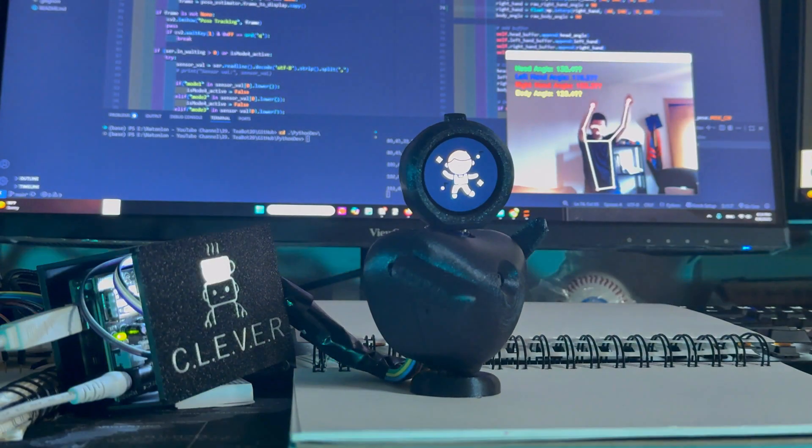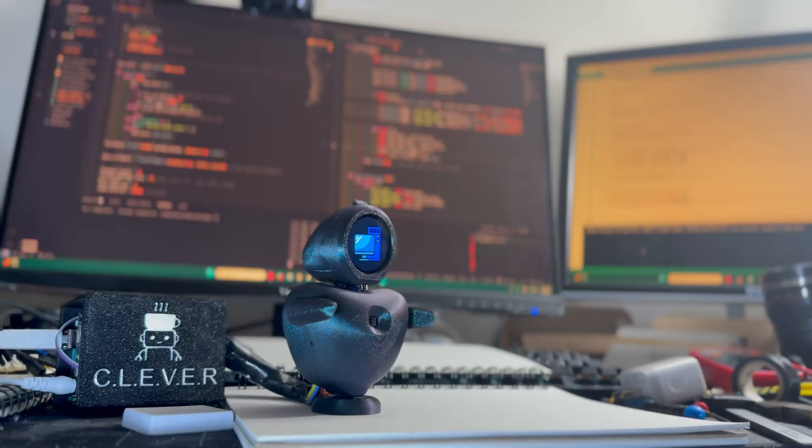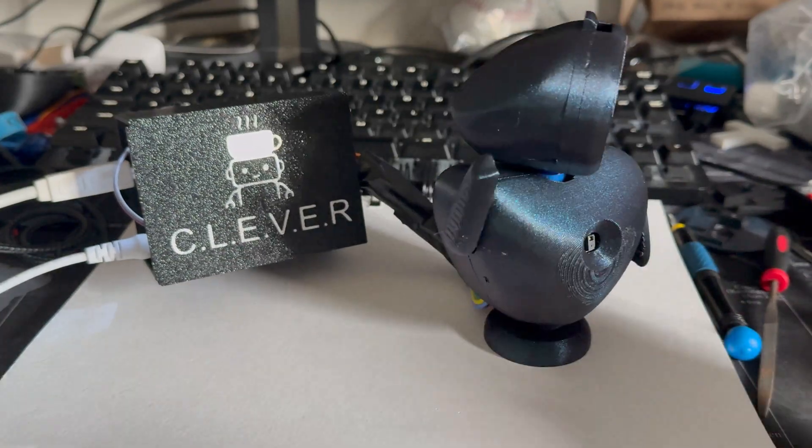Oh wait, hold on — you're not supposed to see this yet. Joking aside, I actually have been working on T-Bot for several months now, and there are a lot of major changes and upgrades.